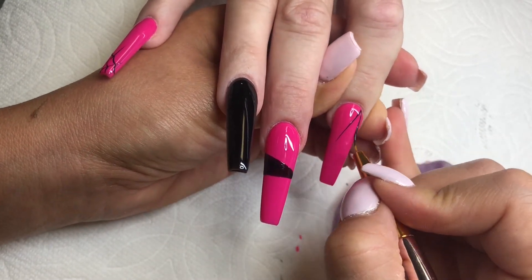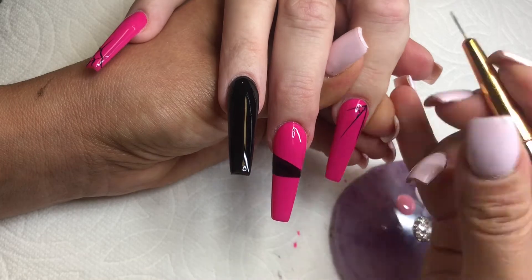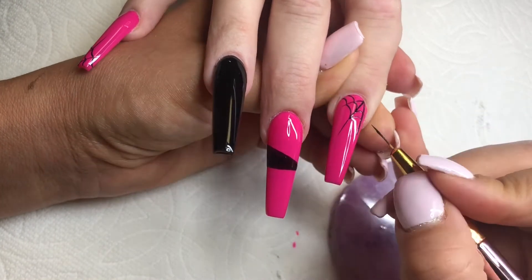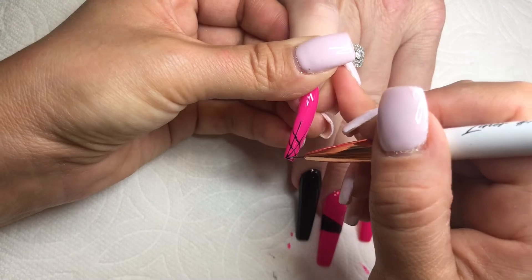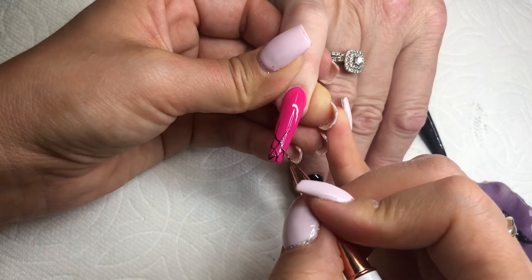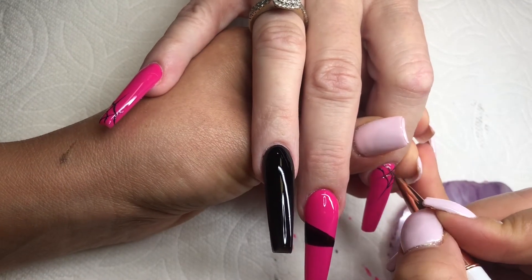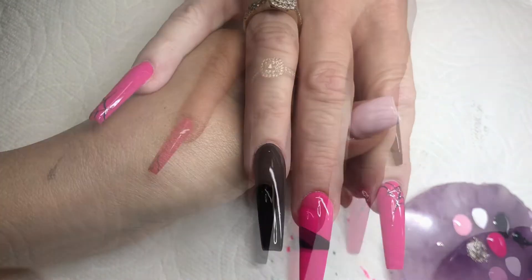Usually when I do a color I like to apply all the nail art with that color at the same time, so they all go to the lamp together, and then I use another color or clean the same brush. I'm also going to be using this brush that I got from my Nail Boxy. I'm using this silver just as an accent color to make the spider webs glittery.